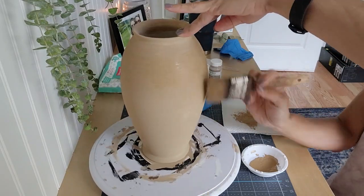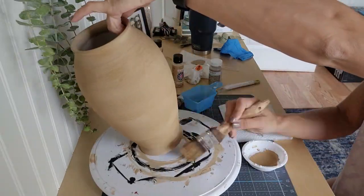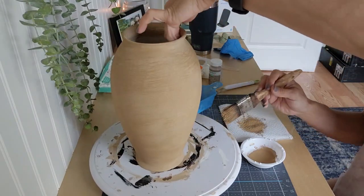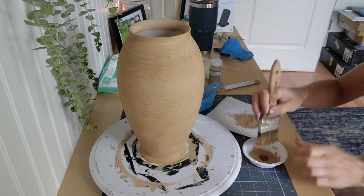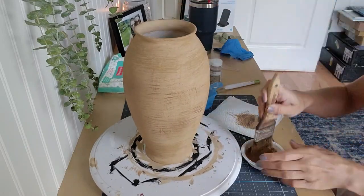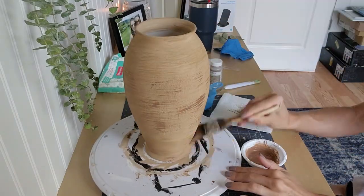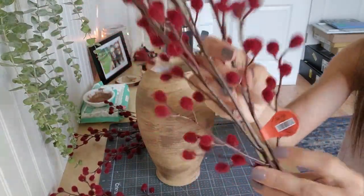I took this chip brush — I've had it for so long and it's got that perfect wear to it — and I'm just dry brushing this mixture on. I kept looking back at the inspiration picture; I knew it was a little heavier towards the top and the bottom and not so much in the middle, so that's what I was going for. I'm adding more Bark Brown because I wanted even more dimension. I just kept looking at the inspiration picture and dry brushing until I was happy. You guys can do the same — if you want to make it darker or lighter, it really depends on your color scheme.